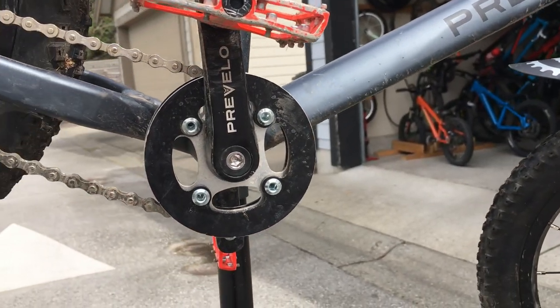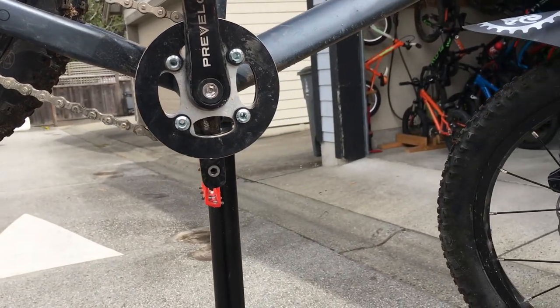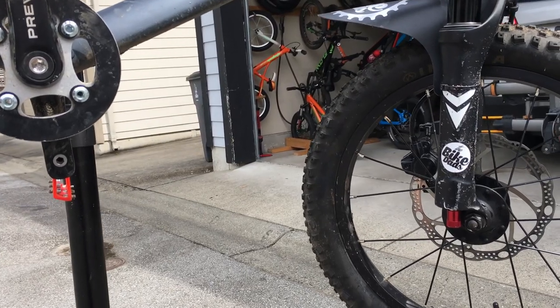The bottom bracket is also pretty low for the design, and the wheelbase is a bit longer than your traditional neighborhood bikes, so it's super stable. It makes it really confidence-inspiring for the little kids.